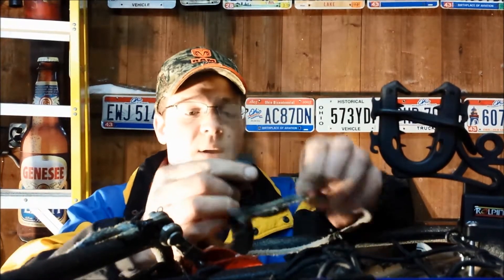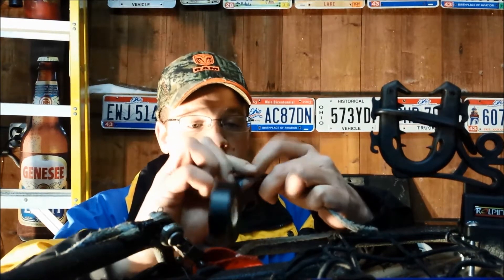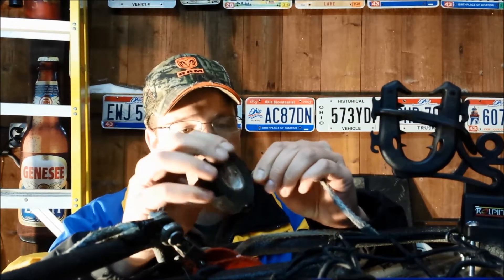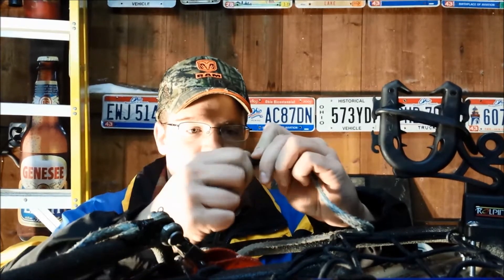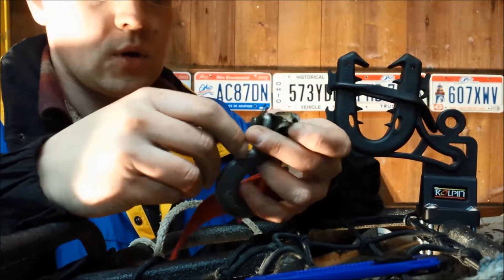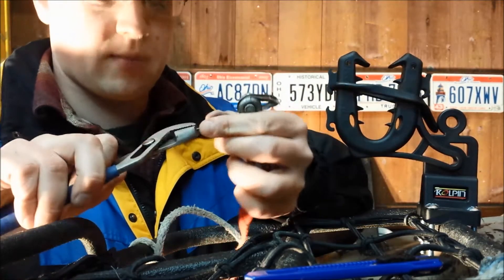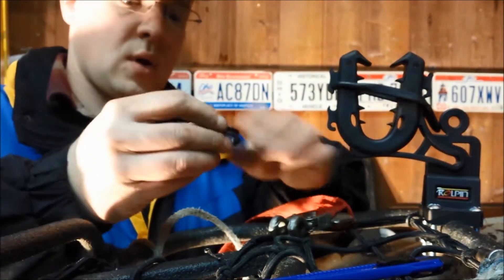Wrap the end around here, starting kind of low and working your way back up. What you're really trying to do is put a point on the end, so you want to go out until it starts coming back on itself to get a nice sharp point. You want to sew this back through. My battery went dead — that's why the last clip cut short — but I'm back. I went ahead and straightened this pin out so I can take it out.